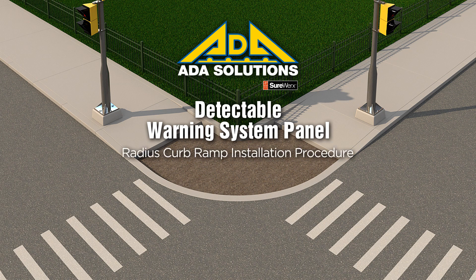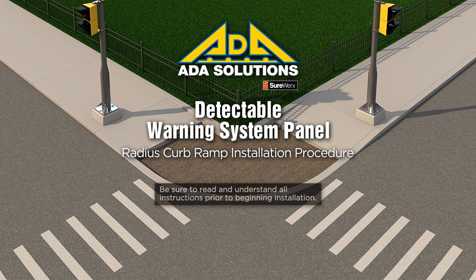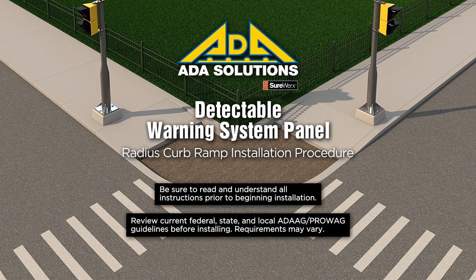RADIUS Curb Ramp Installation Procedure by ADA Solutions. Be sure to read and understand all instructions prior to beginning installation. Review current federal, state, and local ADA guidelines before installing. Requirements may vary.